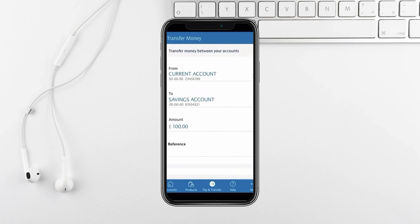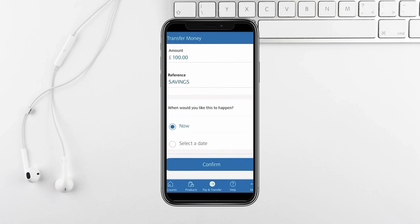Choose when you'd like the money transferred, and you can select Now for immediate transfer or set a specific date. Once everything looks good, tap on Confirm.